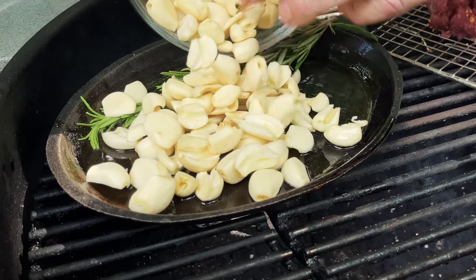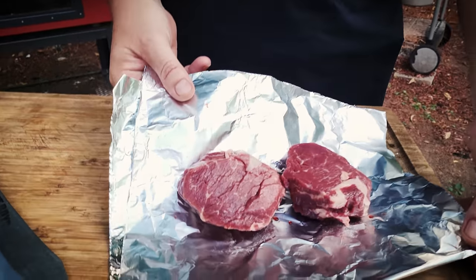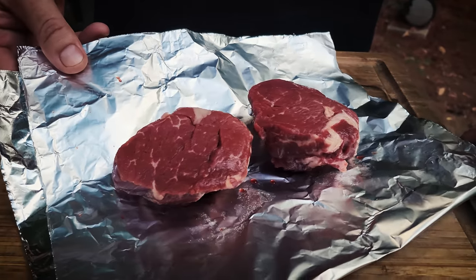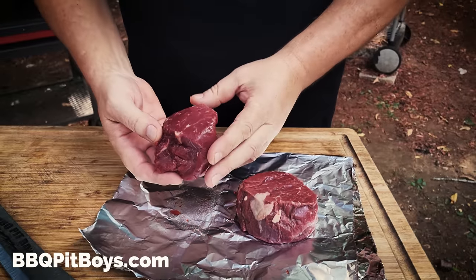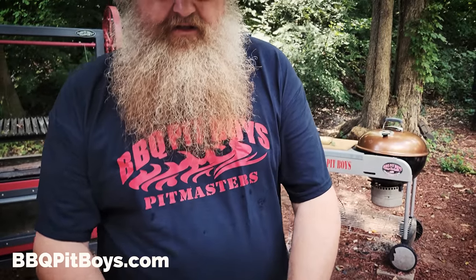Hey Martha, take a look at what we're going to be eating tonight. Whoa, filet mignon. Look at that, gorgeous. So how big are these — about seven ounce or something like that? Yeah, I think so.